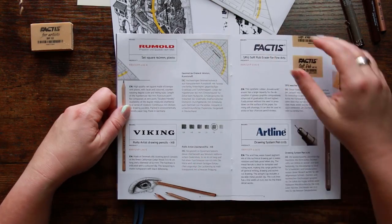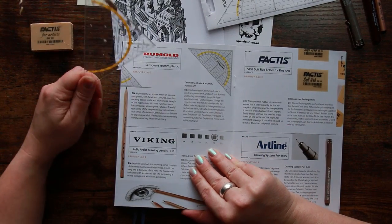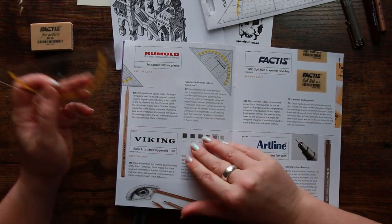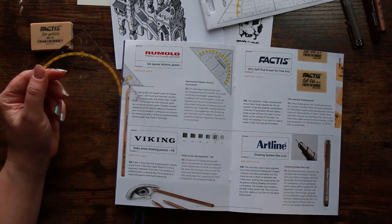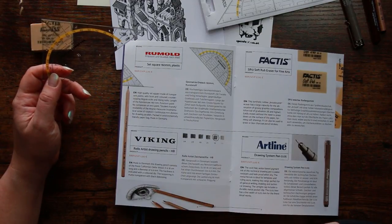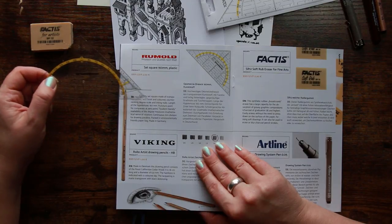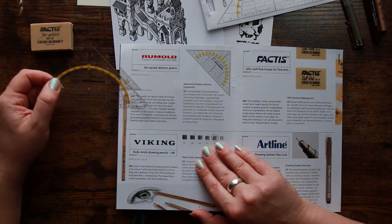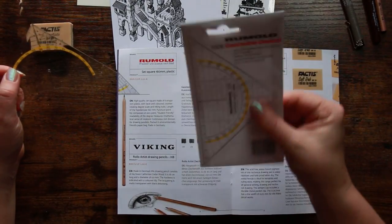The set square is a high-quality piece made of transparent plastic with faceted and coloured counter-rotating degree scales and inking nubs. The hypotenuse is 160 millimetres. It has a puncture point for compasses at zero, student-friendly readability of degree measures, mathematical sense of rotation, and continuous millimetre division for drawing parallels. It's packed in an environmentally friendly paper bag.